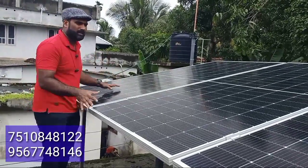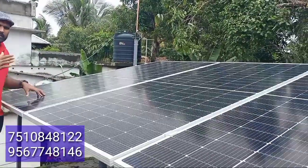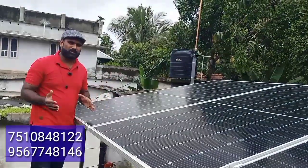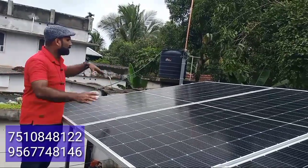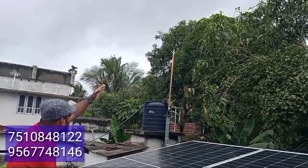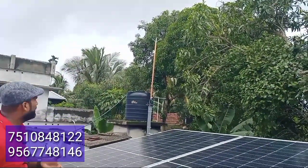We have 3 panels, an inverter, and a battery. This system has been producing a lot of lighting. It's not producing a lot of lighting — then it is a lot of lighting.